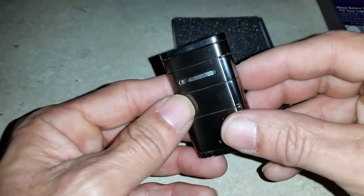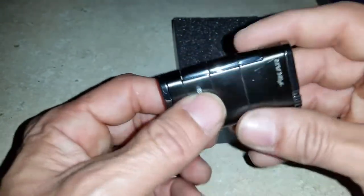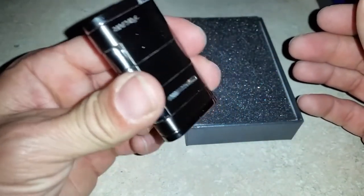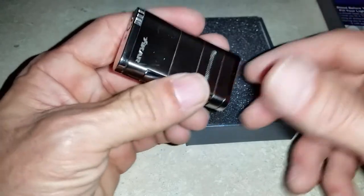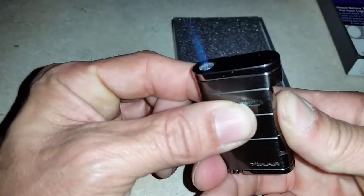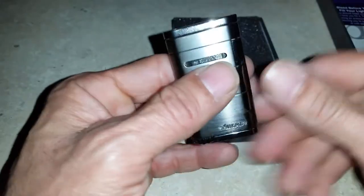You have the fill hole right there. What I like about this lighter is that if you have it upside down in your pocket and go to reach for it, it won't light — so it's a little safety feature. But once you have it right side up, it fires up every time.